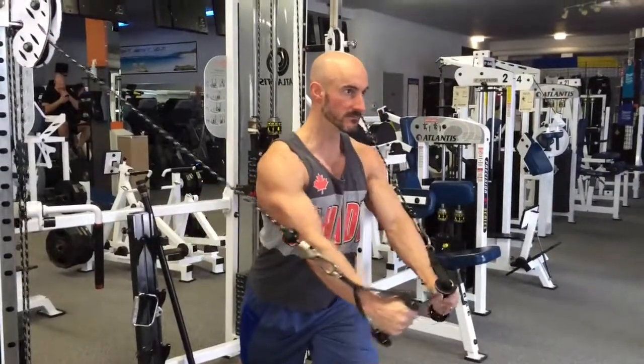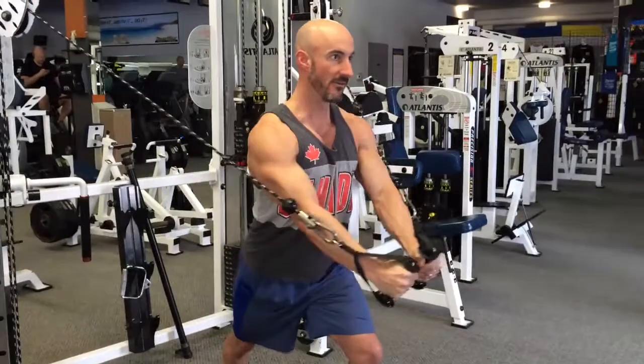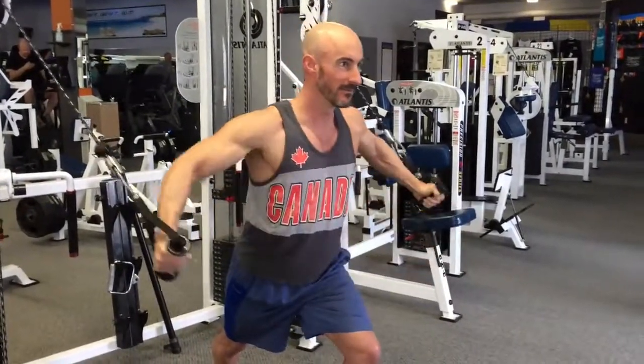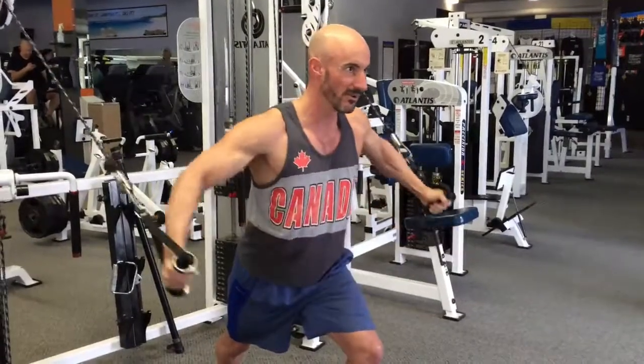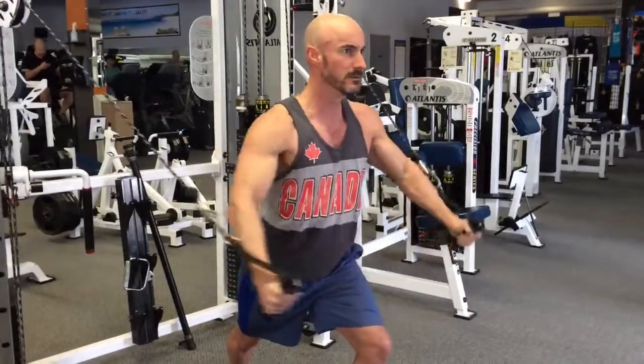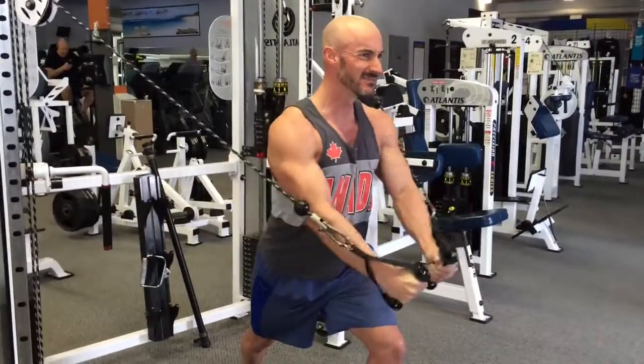Don't go to complete fatigue or failure, even at the end. Don't be forcing out reps — you're better off to keep those reps a little bit lower. If you try to push your reps too much, you're going to require a lot more rest, and you don't want that. So you're just doing those 100 reps on the dumbbell bench press, and then you're going to move on to cable flies.